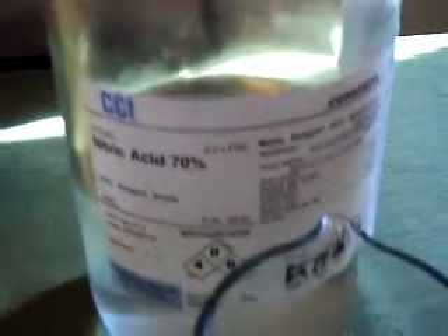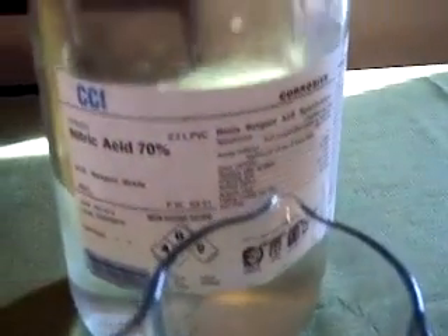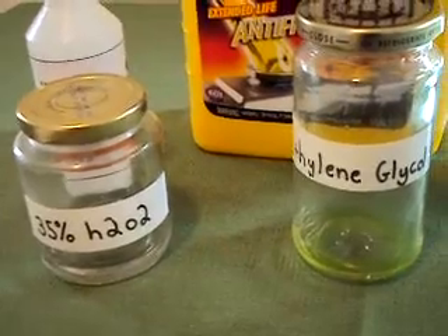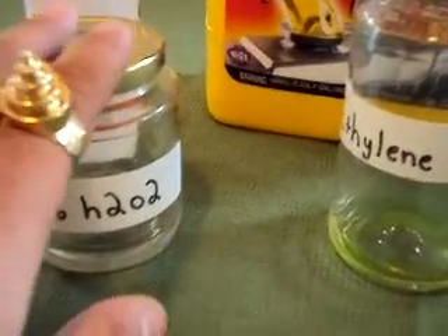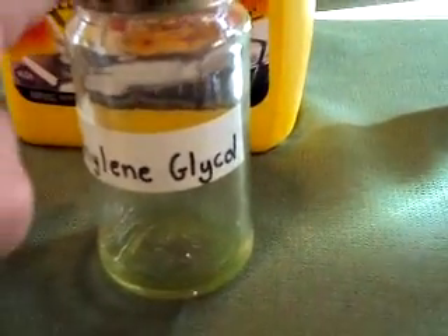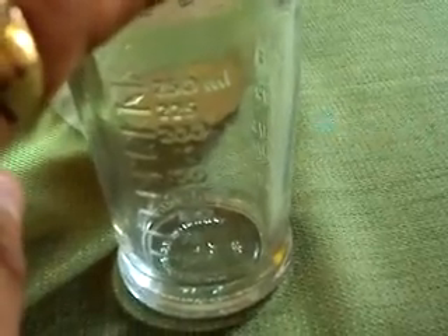And then we just have your standard 70% nitric acid in a measuring cup. I'll put that in when I go outside just so the fumes don't accumulate inside. The hydrogen peroxide is 49% of the total solution, the ethylene glycol is 22%, and the nitric acid will be 29%.